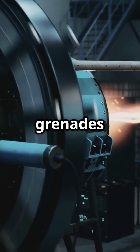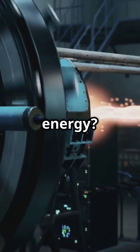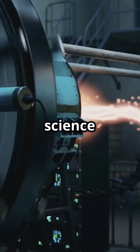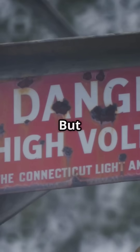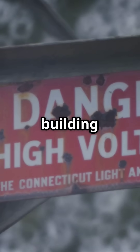Ever wondered how sci-fi plasma grenades could actually work? Can a simple capacitor really unleash that kind of raw energy? Let's dive into the science behind a hypothetical plasma grenade — but remember, this is for educational purposes only. Don't try building weapons at home.